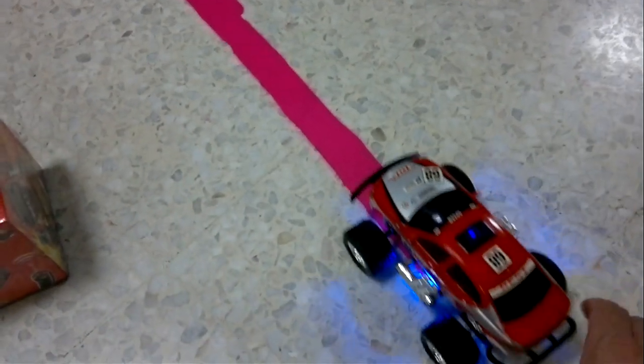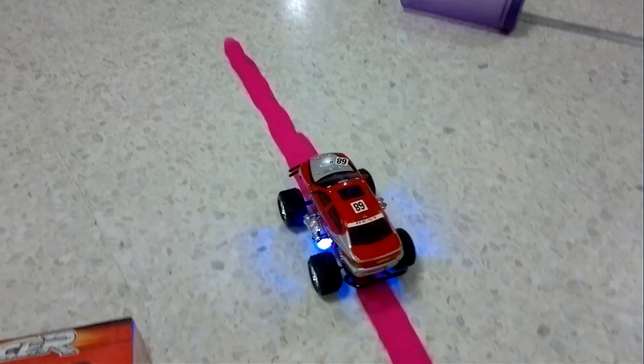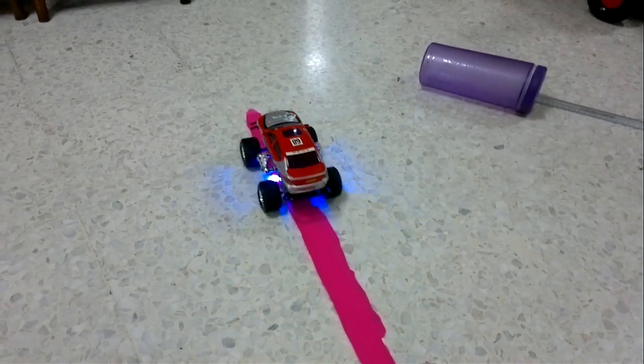Here we go. Off he goes. That's a very good run.